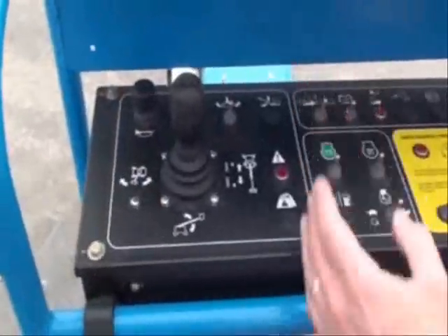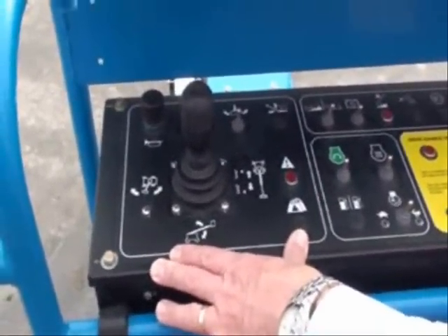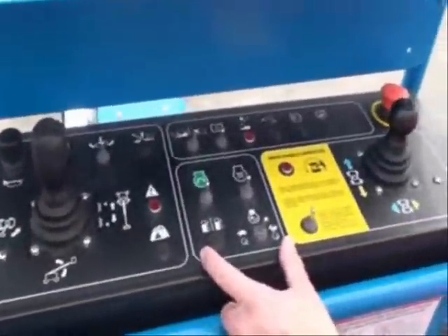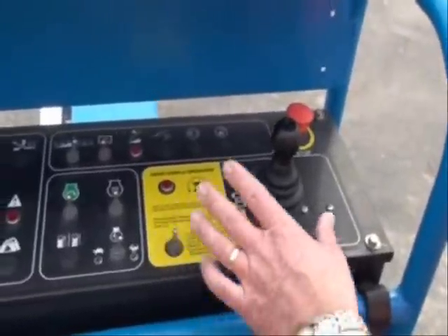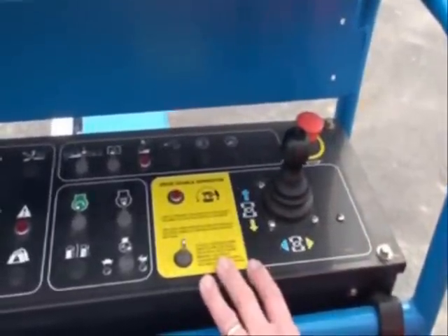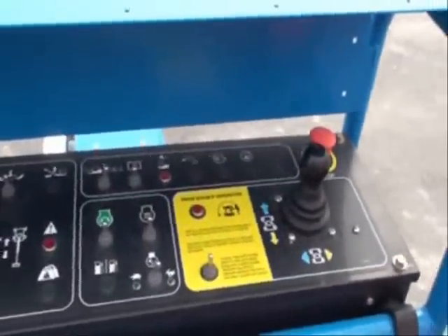In this section you have all your booming controls used for booming the machine. All your engine functions are separated here, all your driving functions — your joystick for driving as well as your drive enable switches — are right here, and then all your auxiliary switches are also sectioned off. Just a small attention to detail to try to make this as intuitive and as easy to operate as possible.